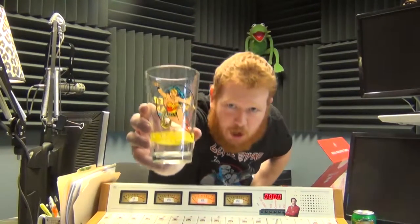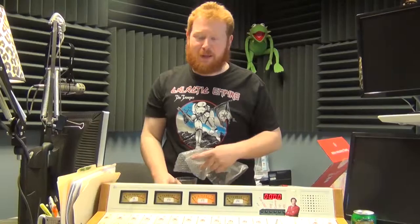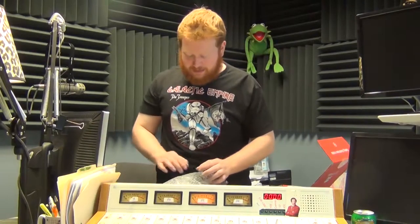Because every bearded ginger needs a Wonder Woman pint glass. I don't know why I smelled it, but apparently I needed to. Very cool — I'll definitely add that to my cupboard of usable glasses.